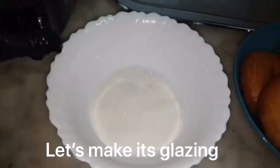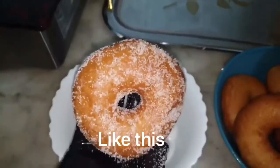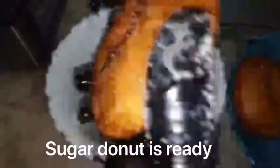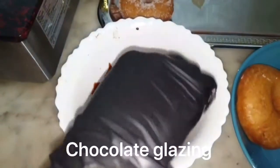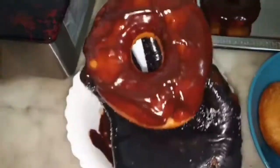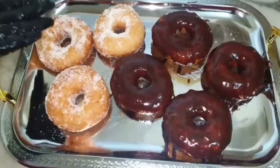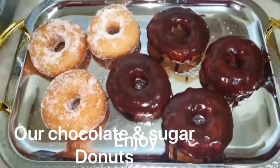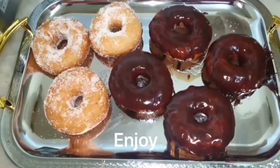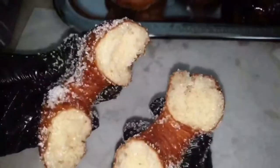Donuts are ready! For glazing: first, sugar coating — put sugar in a bowl and rotate the donut to coat. For chocolate glaze, melt the chocolate and dip the donuts. Sugar doughnuts and chocolate doughnuts are both ready. Enjoy! This is an easy way to make doughnuts — please try it. If you like this video, like and subscribe to my channel.